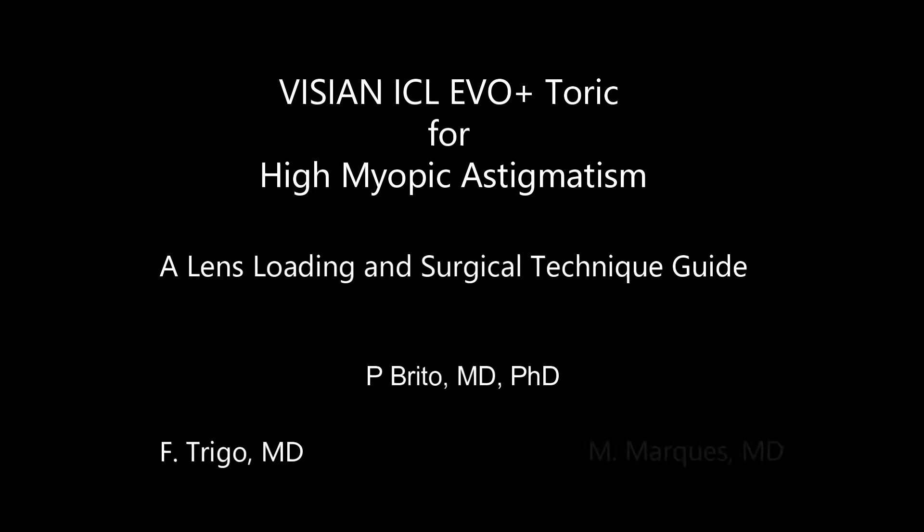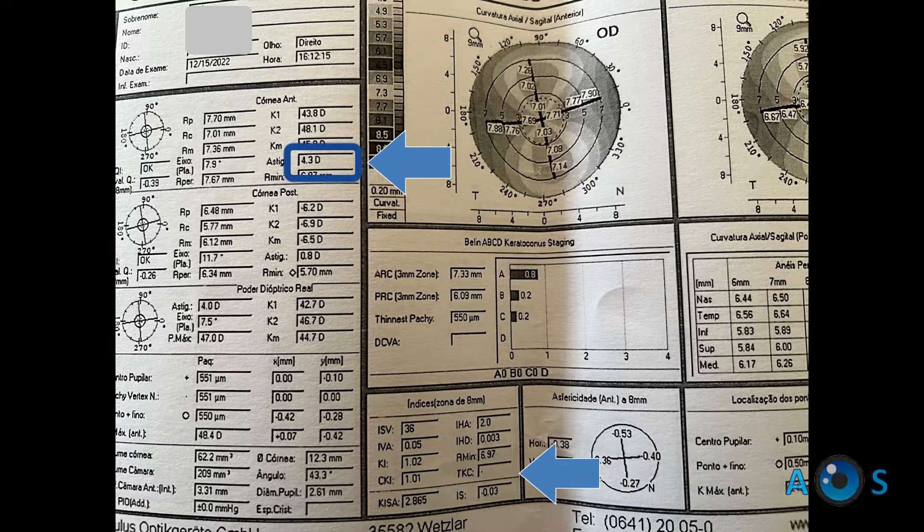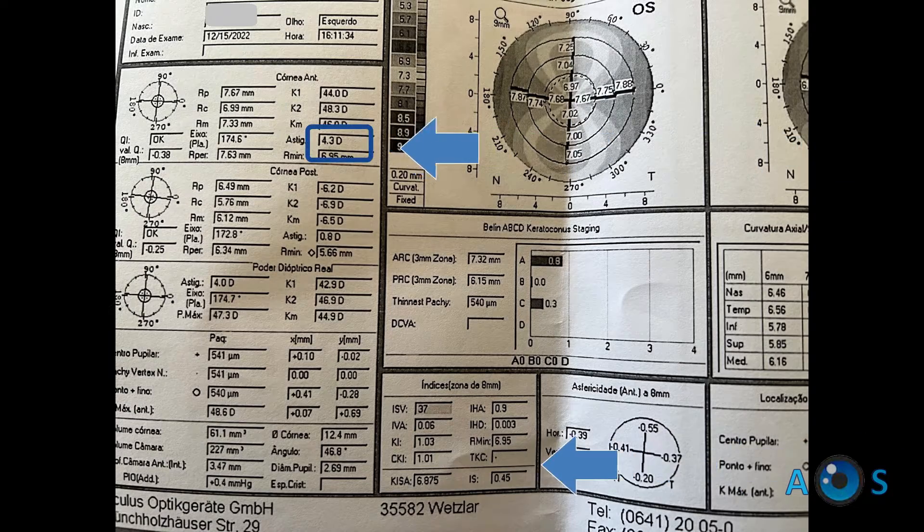In this video, a young male with high myopic astigmatism undergoes surgery with Vizion ICL toric lenses. Despite the very high astigmatism, there were no signs of ectasia, so a very good outcome was expected.